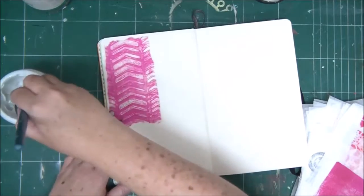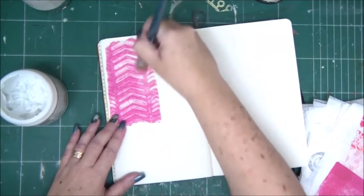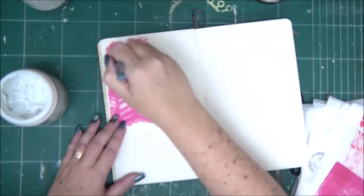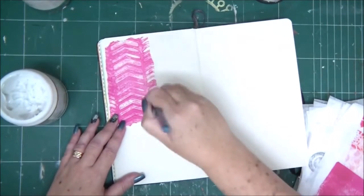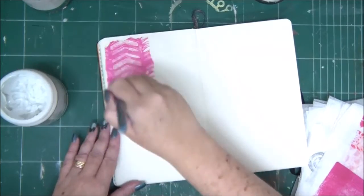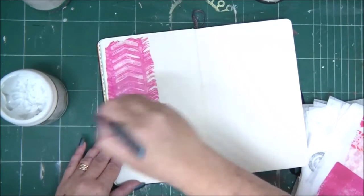You can also use store-bought tissue papers. Tim Holtz has really nice ones in black and white and in color with different images, text, and all kinds of really cool things.